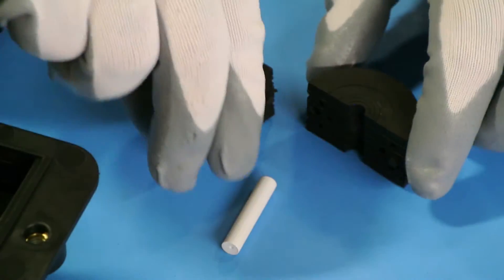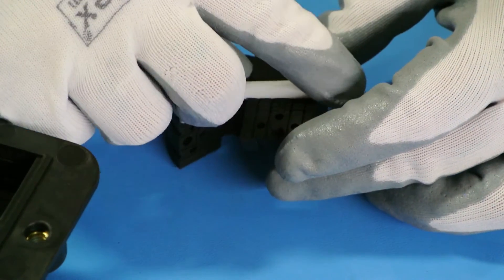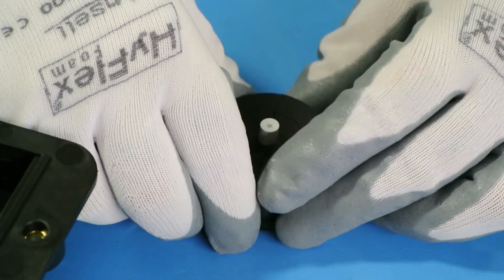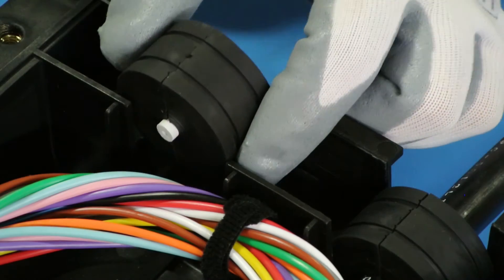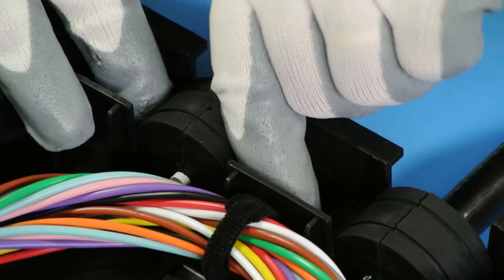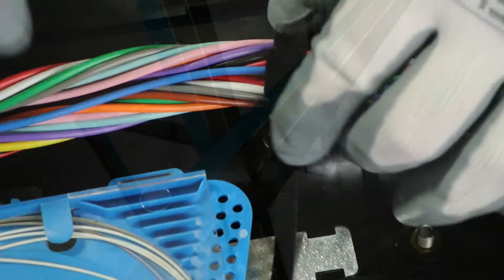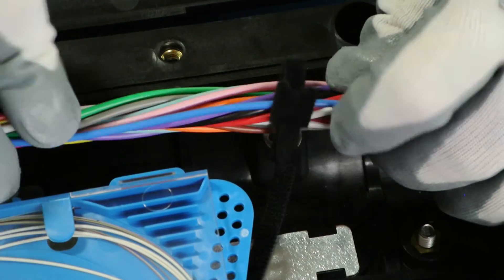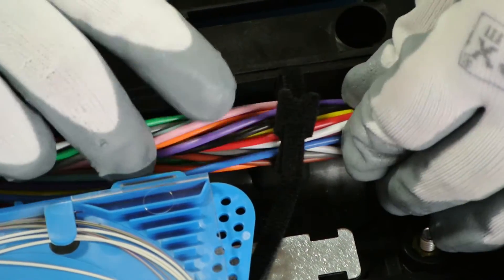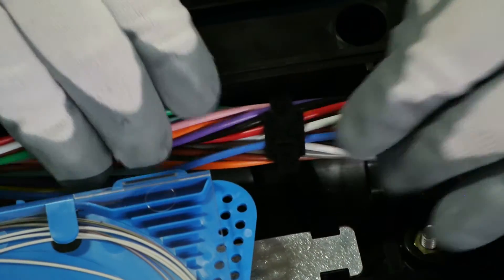Any grommet not being used must have a supplied pin inserted to ensure a water-tight seal. Make sure all the fibers are tucked away neatly with the supplied Velcro straps, making sure they avoid being pinched when closing the enclosure.